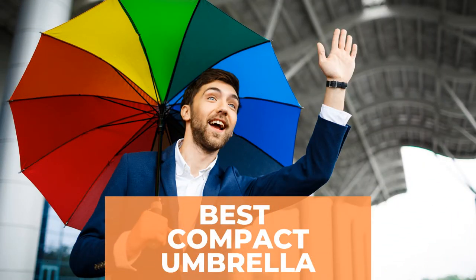Looking for the best compact umbrella? Watch this video to the end to discover the best compact umbrella. Here is the top three best compact umbrellas.